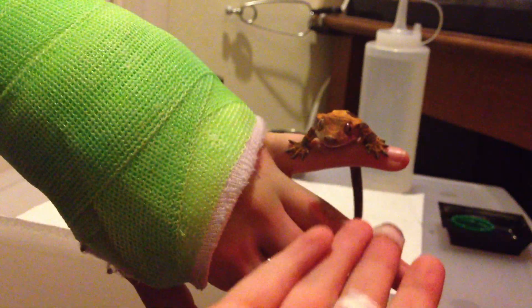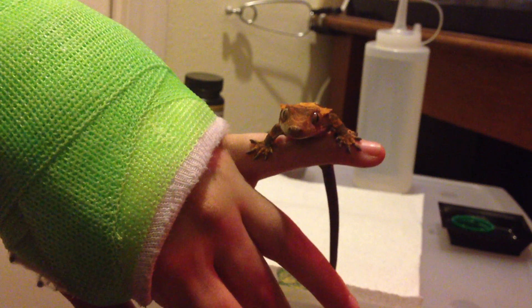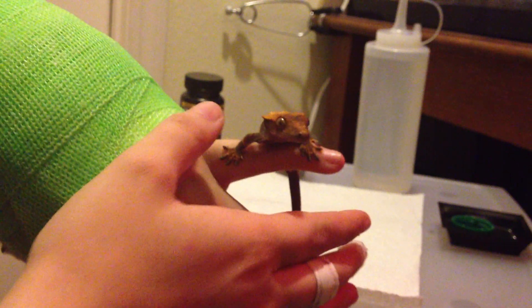Hello YouTube, it's JMRLX here with Seismo, my little crested gecko, and we are going to show you how to prepare a Repashy Crested Gecko Diet.